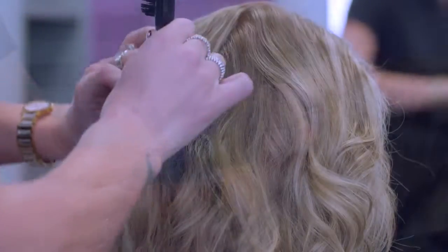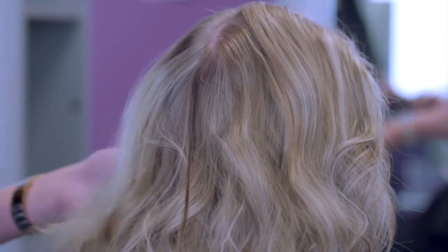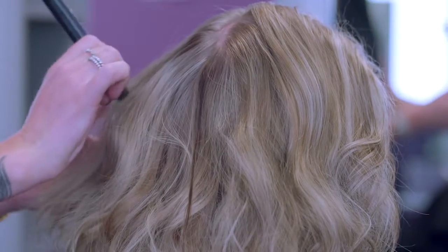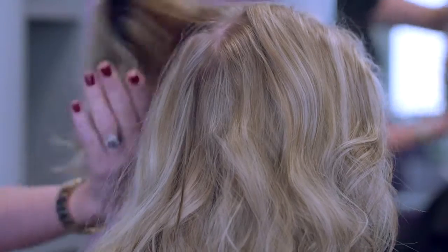Too much pressure or tension from the added weight of the hair piece or bonds could cause damage and lead to traction alopecia. Always test the hair for strength and suitability and look for damaged or over porous hair.